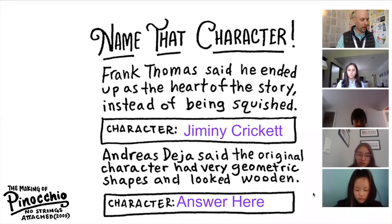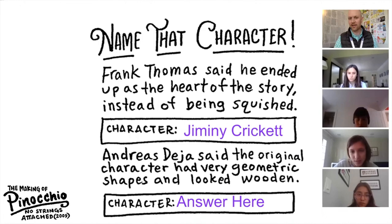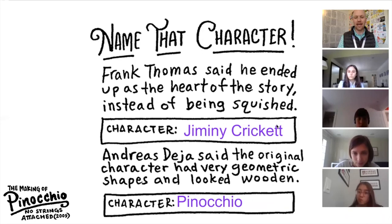Next up, I would like Vasilisa to please read this next one. Andreas Deja said the original character had a very geometric shape and looked wooden. Pinocchio. Very good. They wanted to make him more likable — the original version was just too geometric. It looked wooden and not lifelike enough.